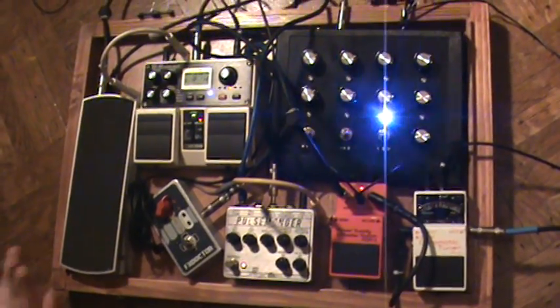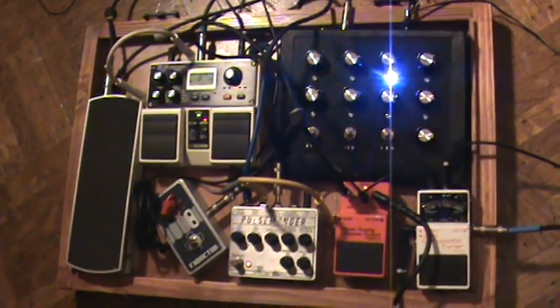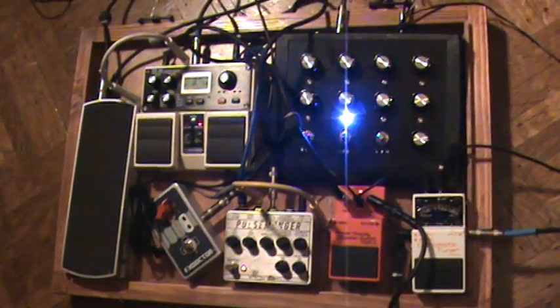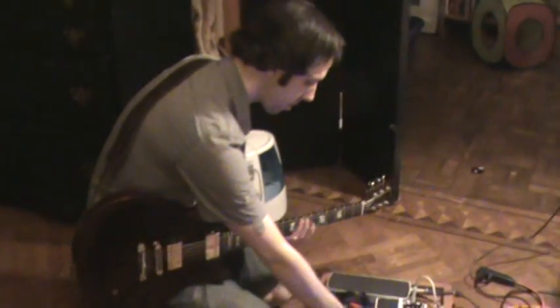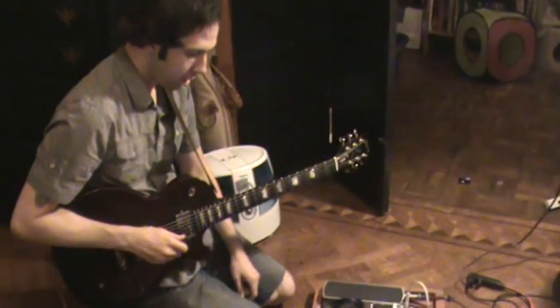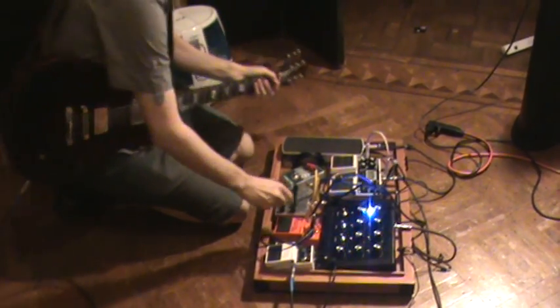Here's what the Pulsemonger sounds like without the CV sequencer. I'm going to turn that up a little bit, and then I'm going to plug the CV sequencer in — you'll see it's going to change the sound of my guitar.